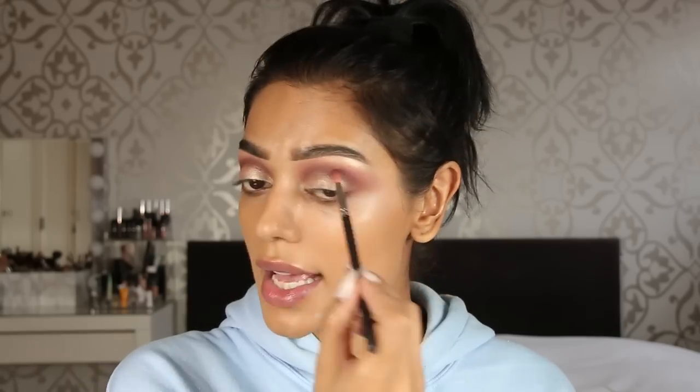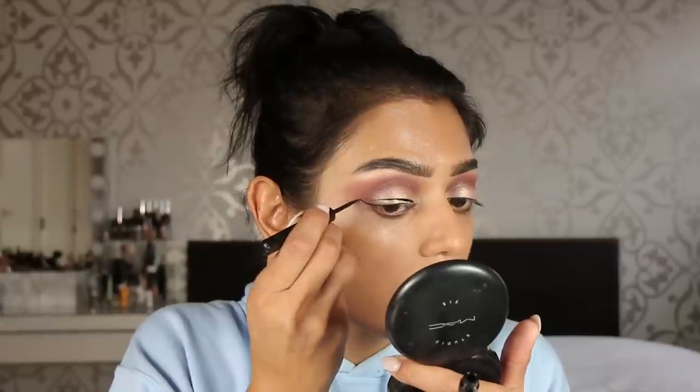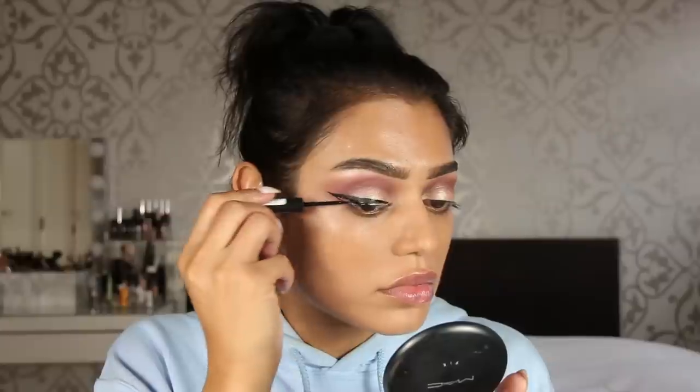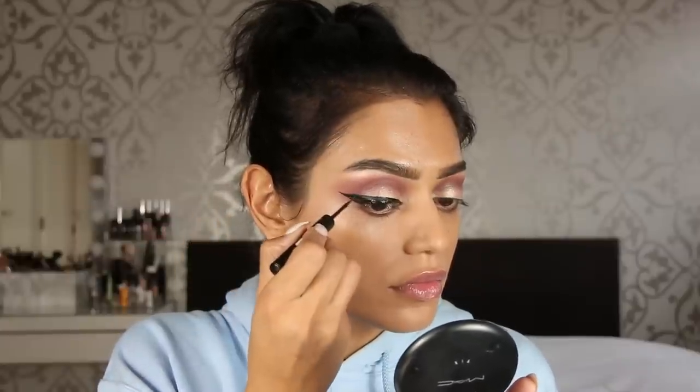For liner I'm using my all-time favorite — the Catrice Liquid Matte Liner in shade 010, called 'Dating Joe Black,' though I think there's only one shade. That is some long-lasting liner! Liner is done on both eyes.